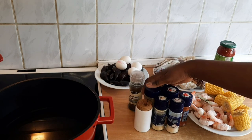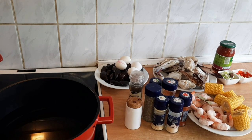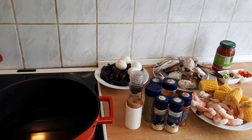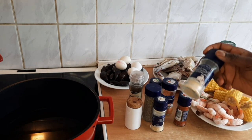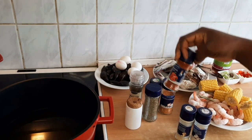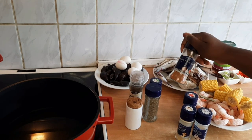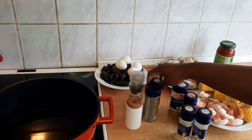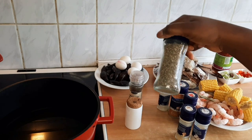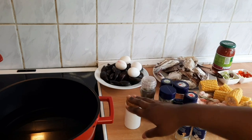These are the ingredients and seasonings I'll be using. It's my choice of seasoning — if there's anything you don't want or want to add, you can do that. I have garlic, ginger, paprika, a ginger-garlic-black pepper mix, white pepper, basil, black pepper, and salt.